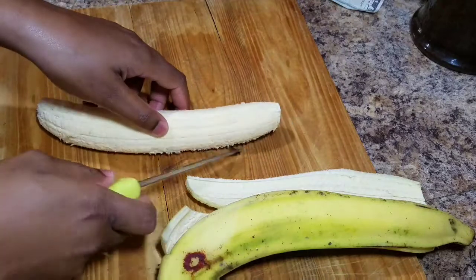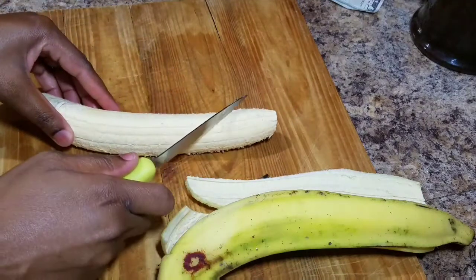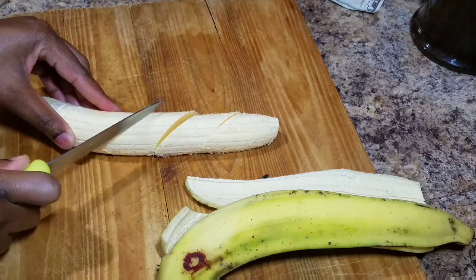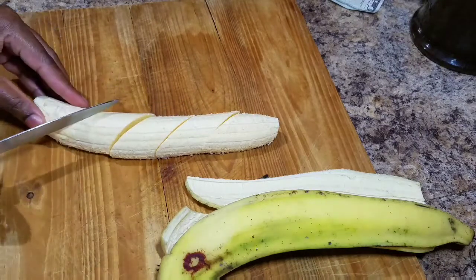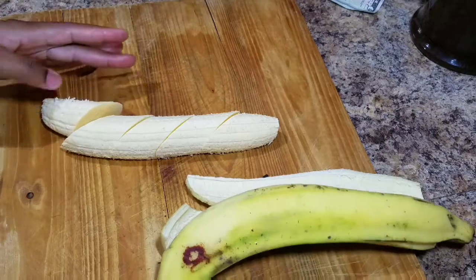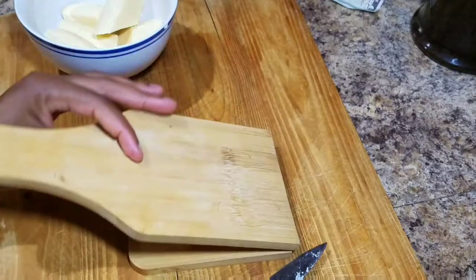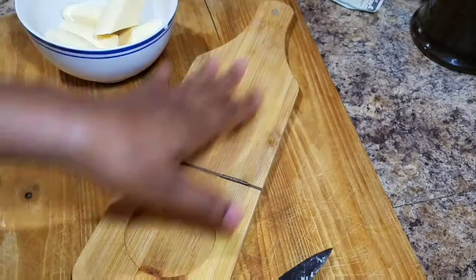We just want to take our time to remove the skin from the plantain, and then we're gonna slice up our plantain into not small pieces but medium size. While I'm doing this I put my pot on the stove with vegetable oil that I'm gonna fry my plantain in.